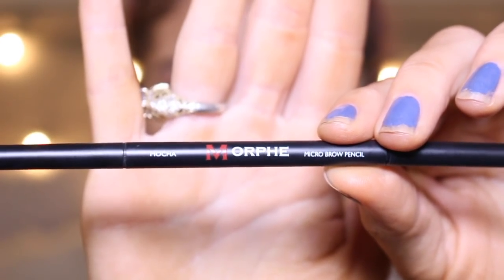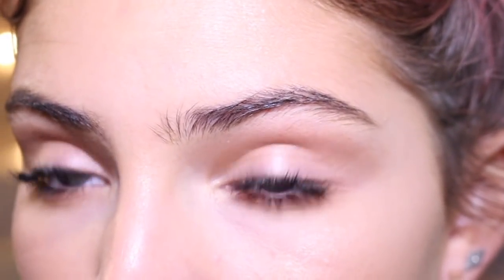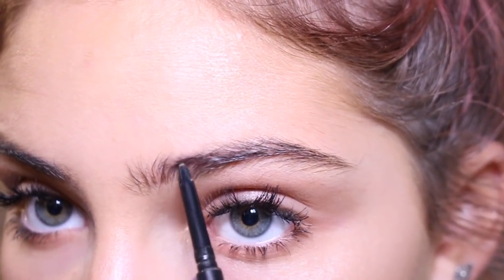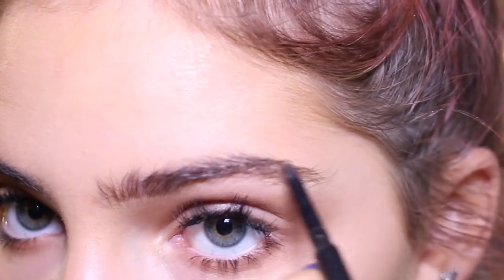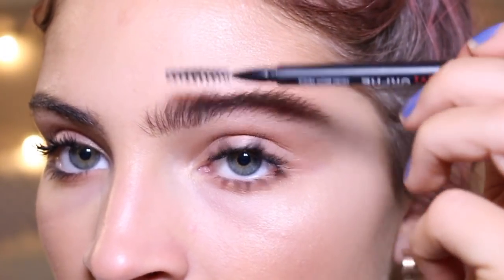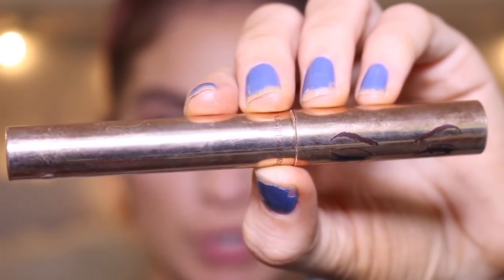Now I'm going to move on to my eyebrows. I'm going to be taking my Morphe eyebrow pencil in the shade Mocha and just filling in my eyebrows. What I like to do to make them look more natural instead of going straight across, I just do little strokes to make it look like you're drawing little hairs — it looks a lot more natural this way. After I'm done filling them in, I just brush them and blend everything out. Then I'm going to take my Charlotte Tilbury Legendary Brows Brow Gel and just brush my eyebrows up.